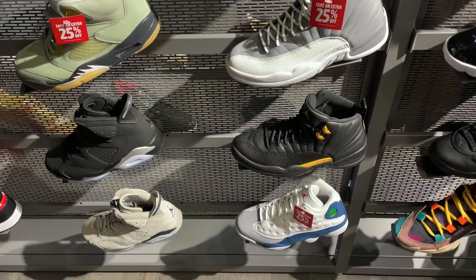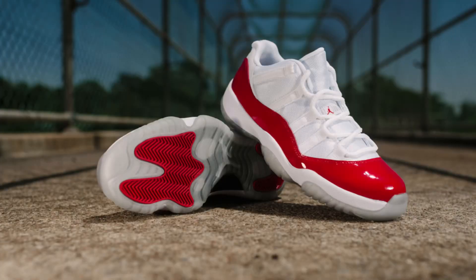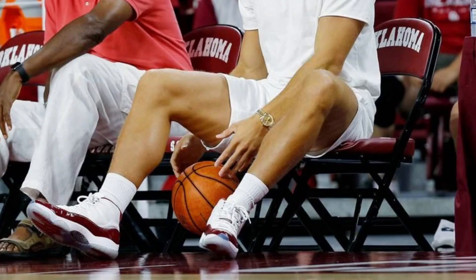Now this colorway is nearly identical to the Cherry XI Lows, a very popular colorway that we last saw in 2016. Or you can say the Blake Griffin PEs, but it's not really the same red. Not an OG colorway, but still simple and clean. And the way this red color turns out on this pair, it might just be one of my personal favorite Jordan XI colorways from the past 3-4 years.